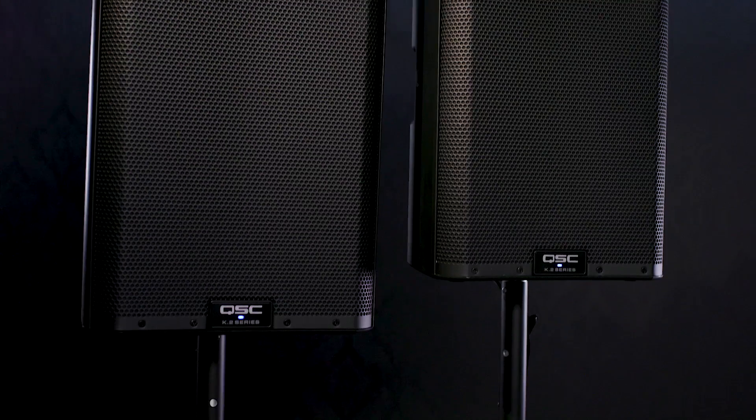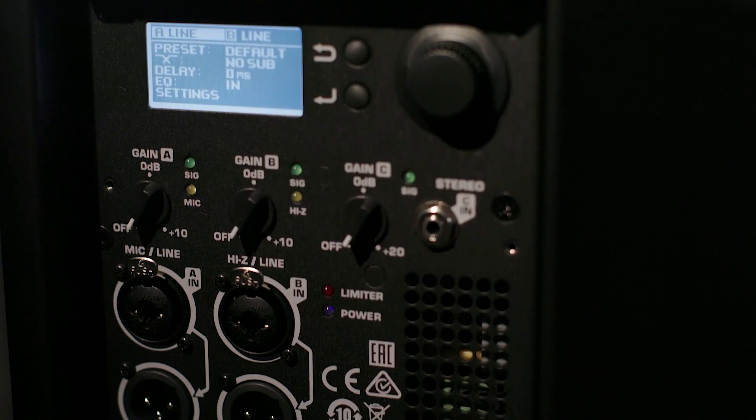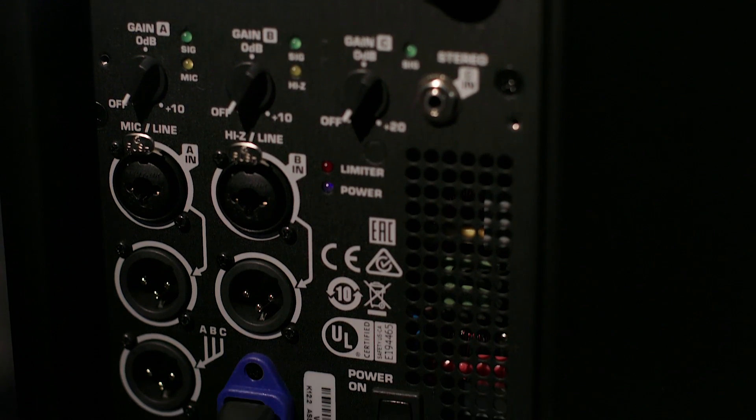Hi everybody. I'm Chris from QSC here at Guitar Center, here to talk to you all today about the all-new K.2 Series of Powered Loudspeakers that builds upon the success and notoriety of our Legacy K-Series.